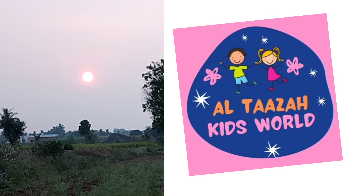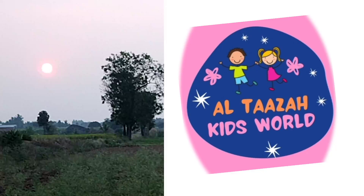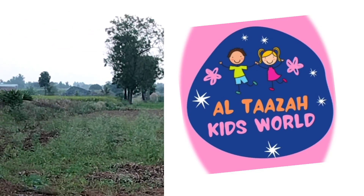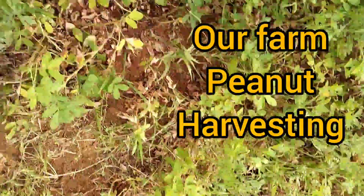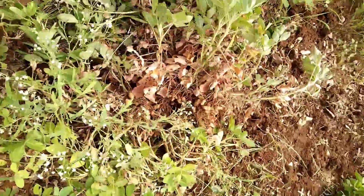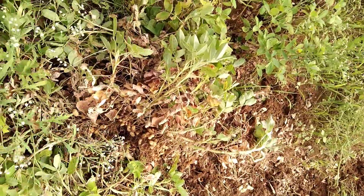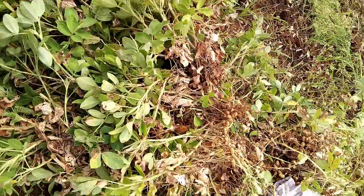Hi guys, welcome to Altaira Kids World. Today we are going to show our peanut harvesting. This is our peanut farm. We are going to harvest the peanut crops. Let's see how we are harvesting peanut in Tamil Nadu, India.